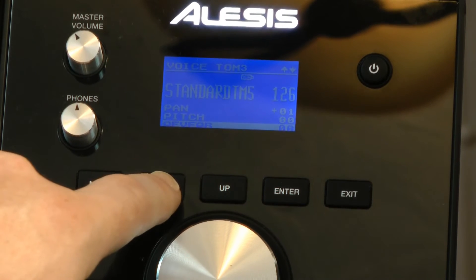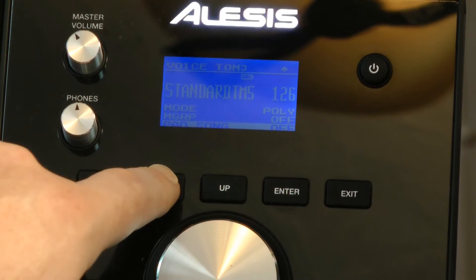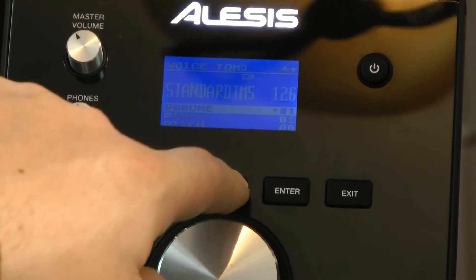For that voice I have some options. I also have reverb, decay, mode if it's poly — tons of different things to really allow me to adapt it.